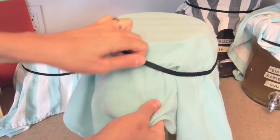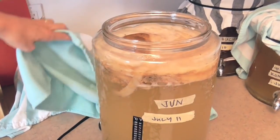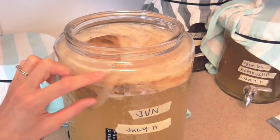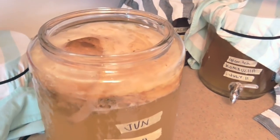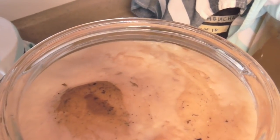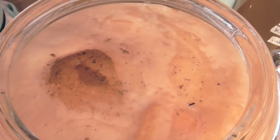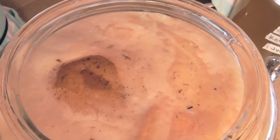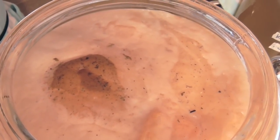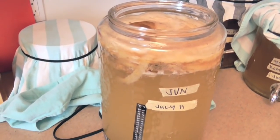I want to show you what the actual SCOBY looks like. You can see there's a nice thick layer of Jun SCOBY here — these are layers and layers because every time you brew you get a new layer. Inside it has sort of that vinegary sour scent. Those little black things on top are not mold — relax. This looks completely normal and healthy. The black stuff is either going to be little particles of tea or just a little bit of yeast.